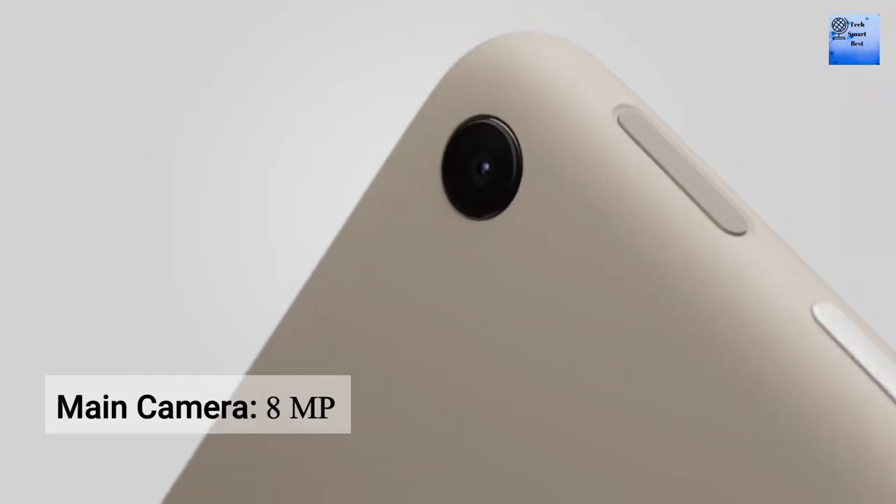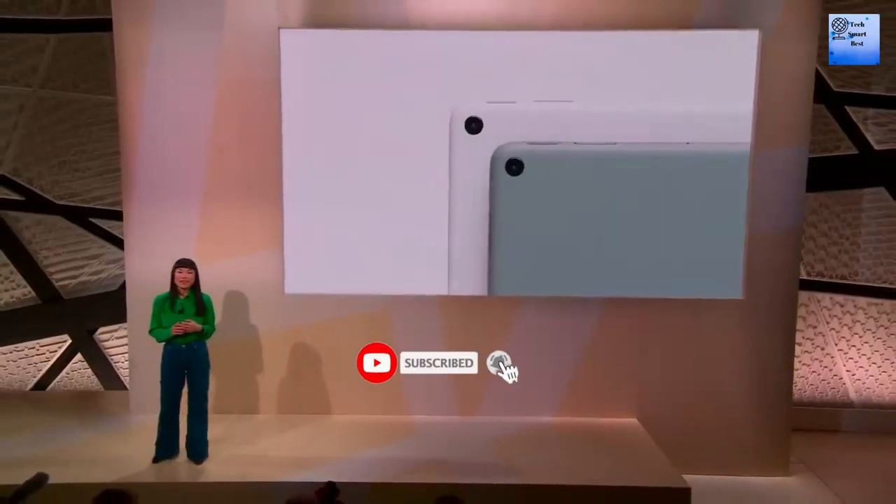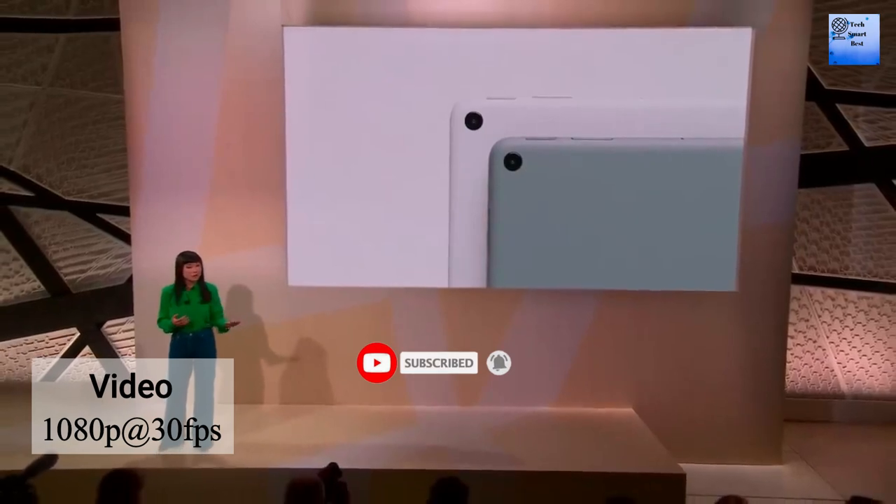The main camera of this tablet is a single camera. The features of the main camera are HDR and panorama. The video of the main camera supports 1080p at 30fps.